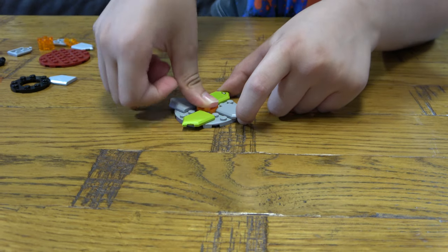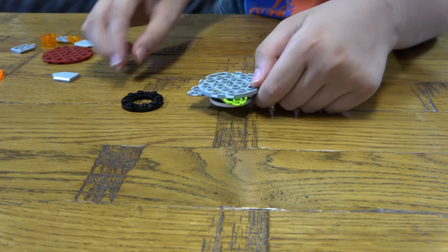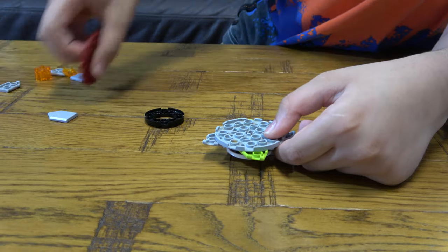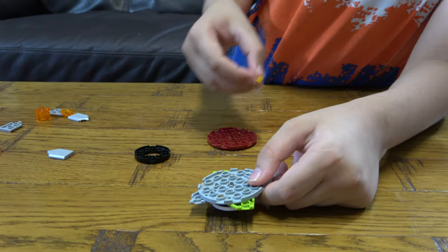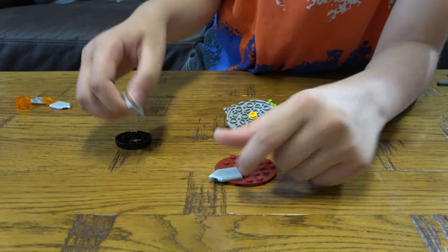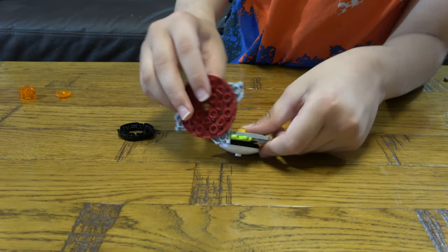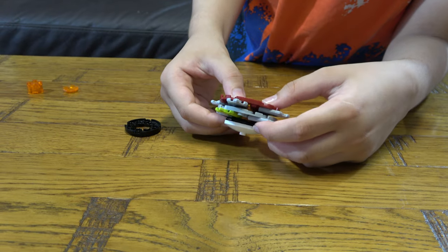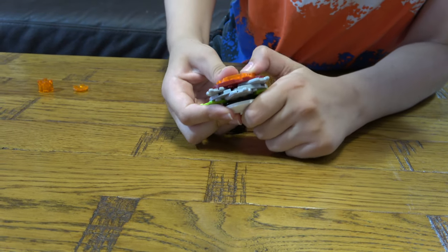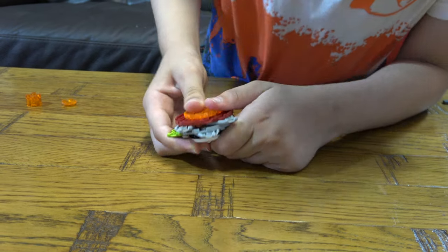And then next we place this here, and then this here. This goes on top, switch it around, and place this here. And get this here like that, and then I'm going to place this here, like that.